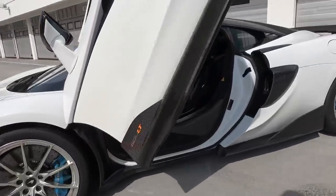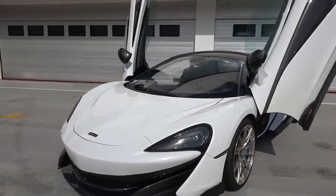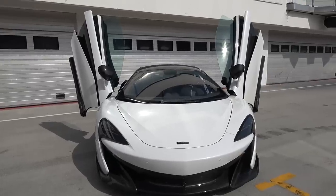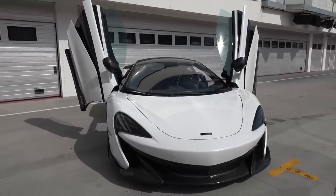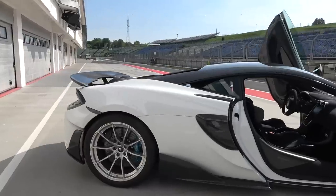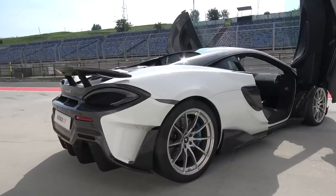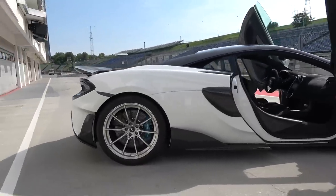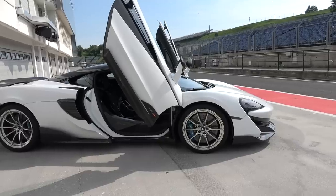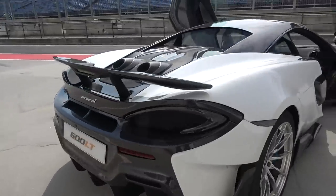They've maintained the 3.8-liter V8 twin-turbo engine, now up to 600 PS — just shy of 600 horsepower. Because it's so light you feel every one of those ponies. The inertia shift enables faster gear changes, and 0-60 with stickier rubber is 2.9 seconds. Ride height is dropped 8 millimeters, contributing to the wonderful handling. They've also added stiffer roll bars for rigidity through the corners, and aesthetically those wheels fill out the arch wonderfully.